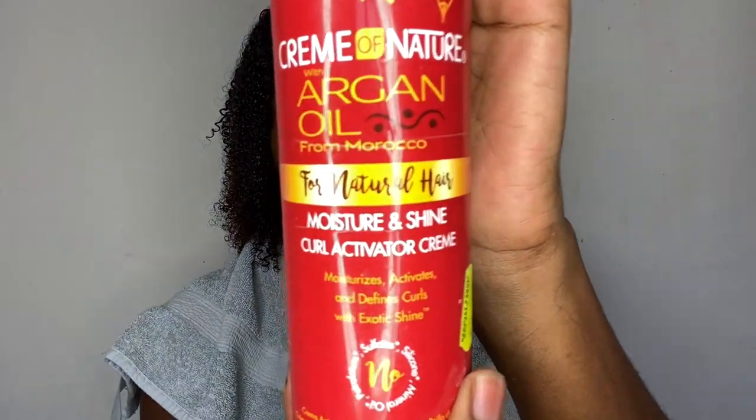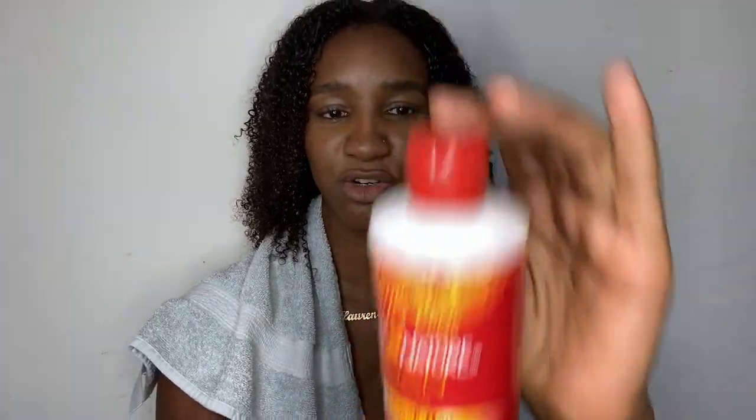I'm going to be using the Cream of Nature Argan Oil Moisture and Shine Curl Activator Cream. This is what my mom does — she's got a cool little trick. Because this has a very thick consistency, she dilutes it until she's happy with the consistency, so I have done the same. This also helps to extend the life of the product because you have more for your money, and this costs £5.99.